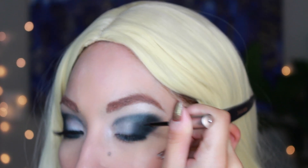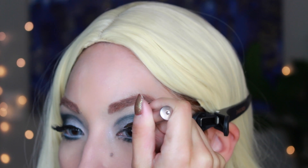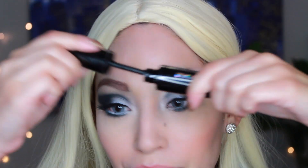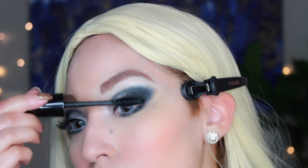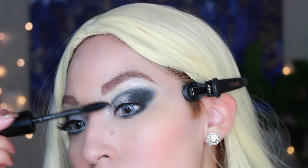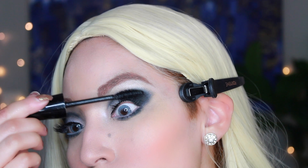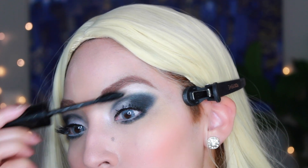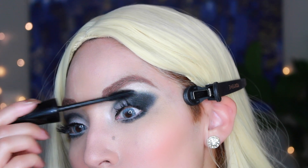Then I'm going to take my magnetic eyeliner because I'm going to put magnetic lashes on, which really help save glue for me. You don't have to reapply most of the day — it just stays put.